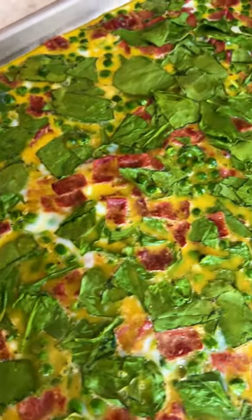Pour into your greased sheet pan — I'm using this gorgeous Heston one — and bake at 300 for 15 minutes.